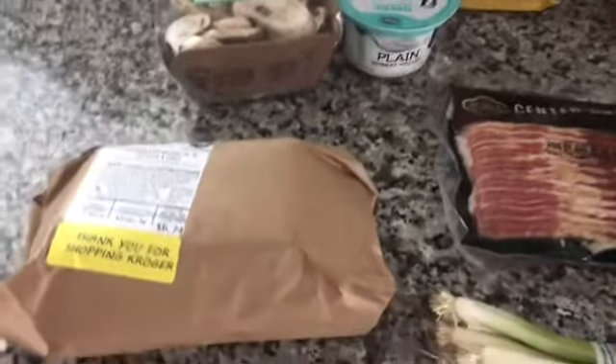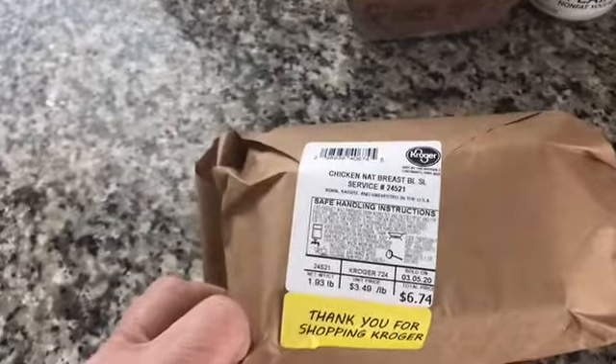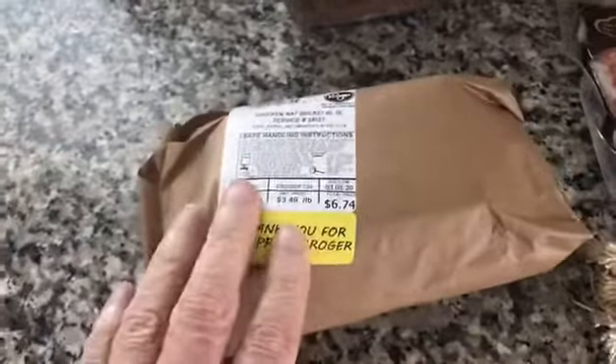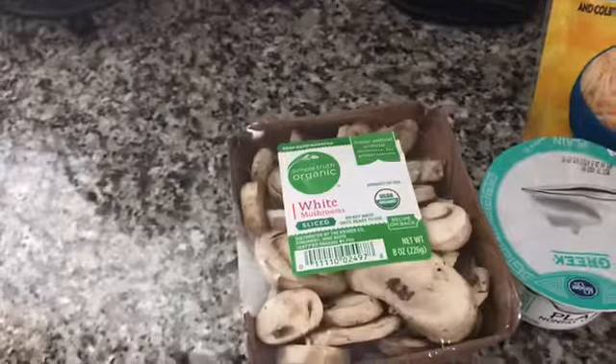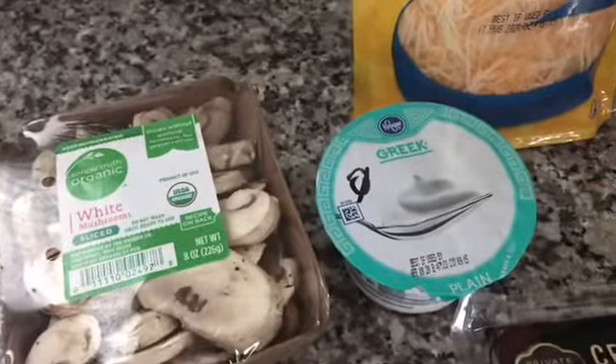These are the ingredients you're going to need. You're supposed to have four pounds of chicken. I have three chicken breasts that come just under two pounds, so I'm going to do the three. I'm still going to figure that it's for four servings. And you need some sliced mushrooms and some plain non-fat yogurt.